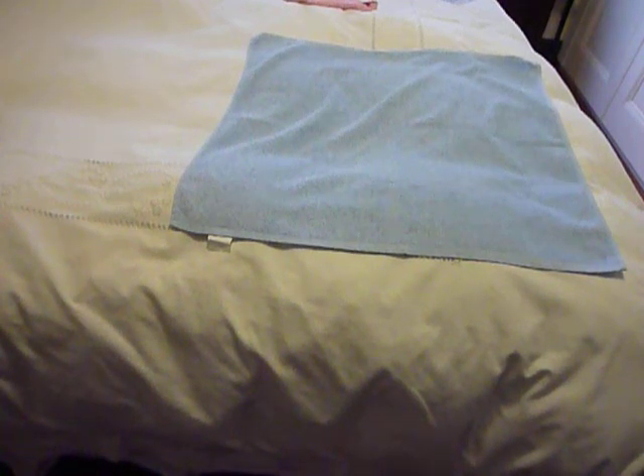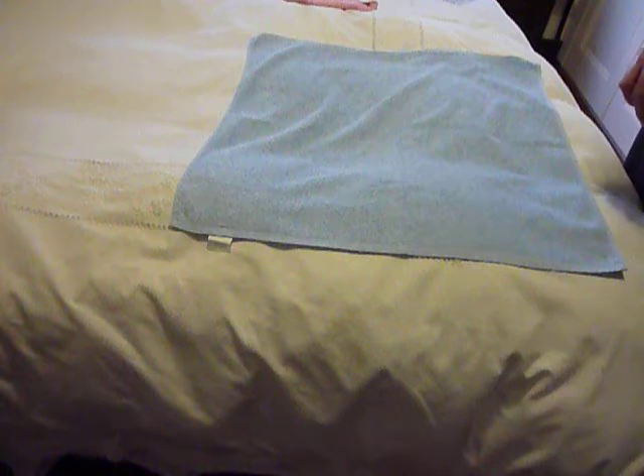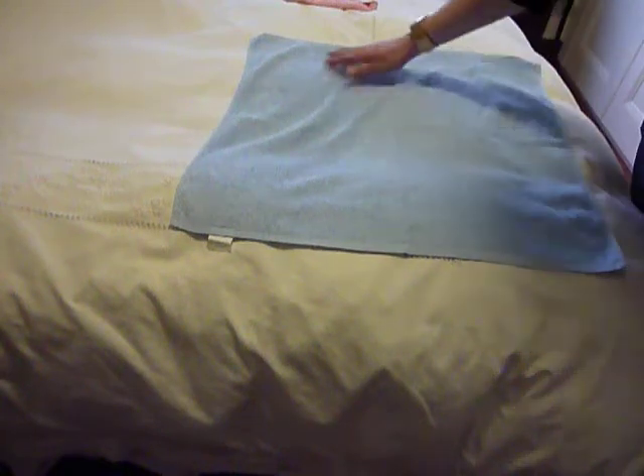Hi everyone, welcome back. Today I'm just going to do a very quick video of how I fold my nappies. Suzanne from Suzanne's Babies asked if I could show her how I do it, and I'm sure she'll remember as soon as I've done it.